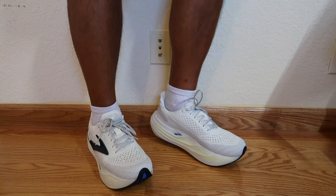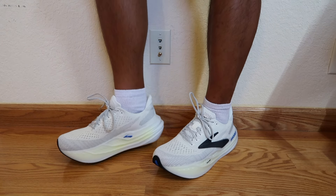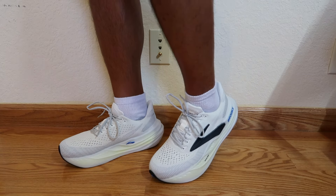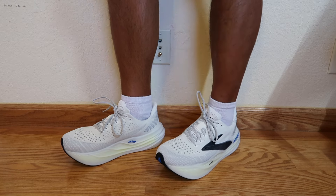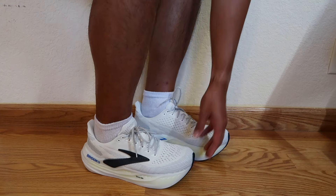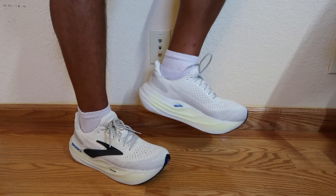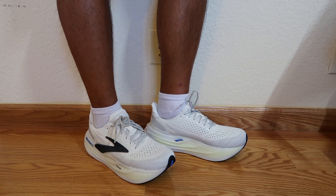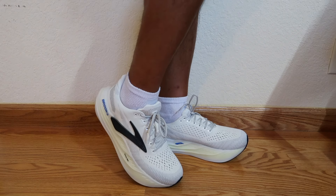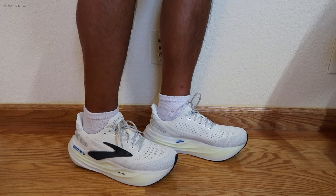It feels definitely softer than the Super Blast 2. The rocker is just crazy in these — I feel like I can't even stand up straight, like I'm going to roll forward. Whether that's a good thing or a bad thing is up to you. But for such a max cushion shoe, something so soft, you'd think this is made for recovery days, but with that rocker paired with really soft foam, it kind of makes you want to run. The tongue is not gusseted. On foot, they don't feel super heavy and kind of remind me of the New Balance More V5s.